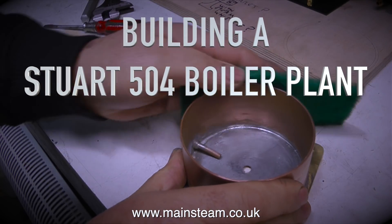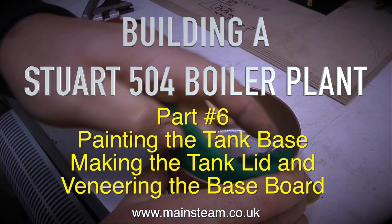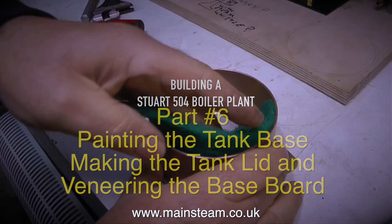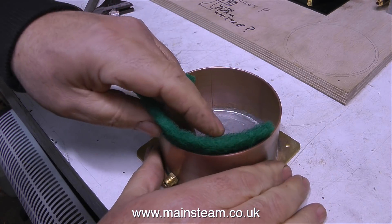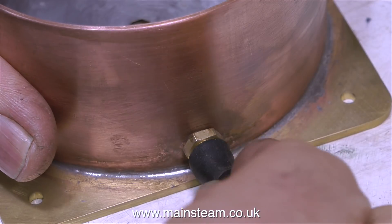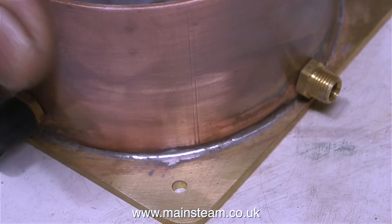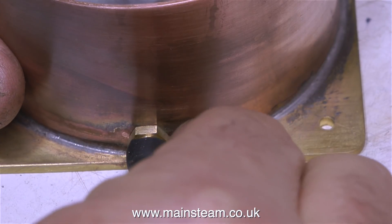Building a Stuart 504 boiler plant, part 6: painting the tank base, making the tank lid, and veneering the baseboard. If you watched the previous episode you'll realise that this part has just come out of the dishwasher and it really is very clean. I'm about to paint it, but I don't want to paint the threads of the unions so I'm just putting some silicone rubber over these.